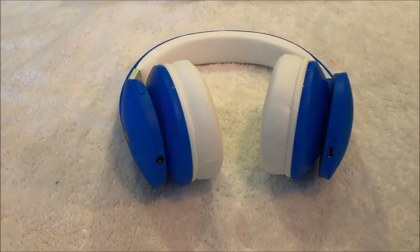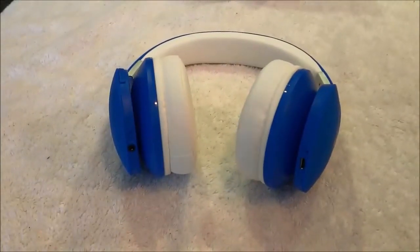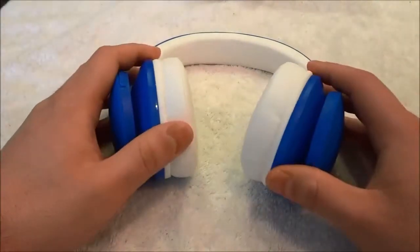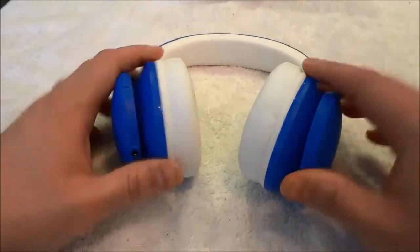In this video review, I will be going over the functions and features of the headphones, and I will also be telling you about my personal opinion on the headphones.